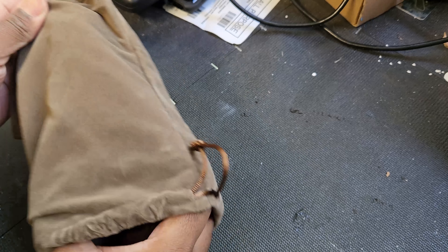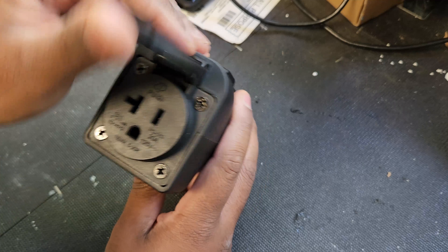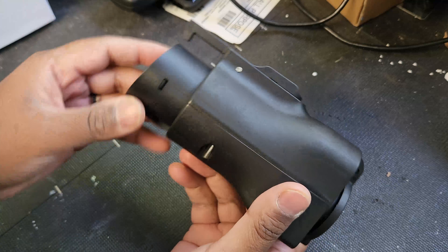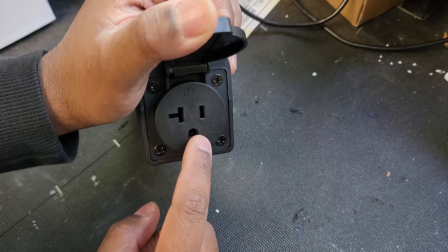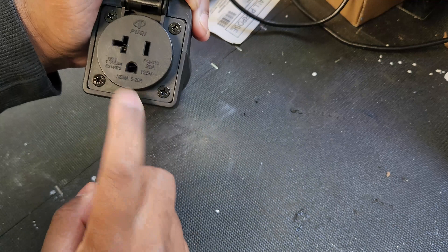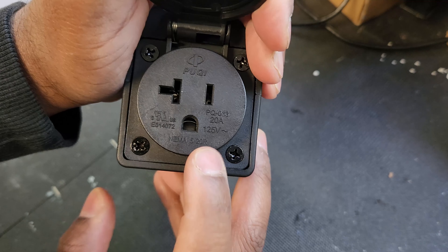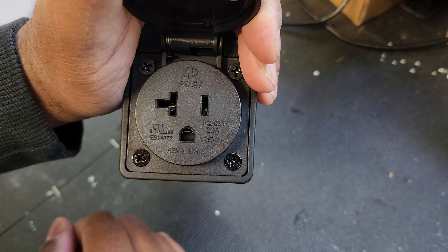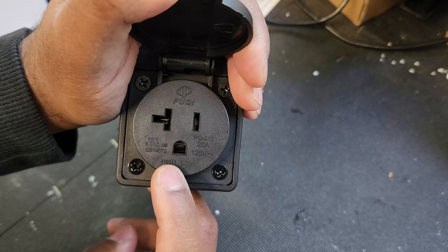Hey guys, today I'm here at A2Z to pick up some V2L adapters — their new models. I know the owner as well. I previously tested his other product, the Tesla to J1772 adapter, which worked really well. Today, A2Z has these new V2L adapters to test on my Ioniq 5. Since I've also finished my home setup with the transformer panel, I can test it with my home grid.